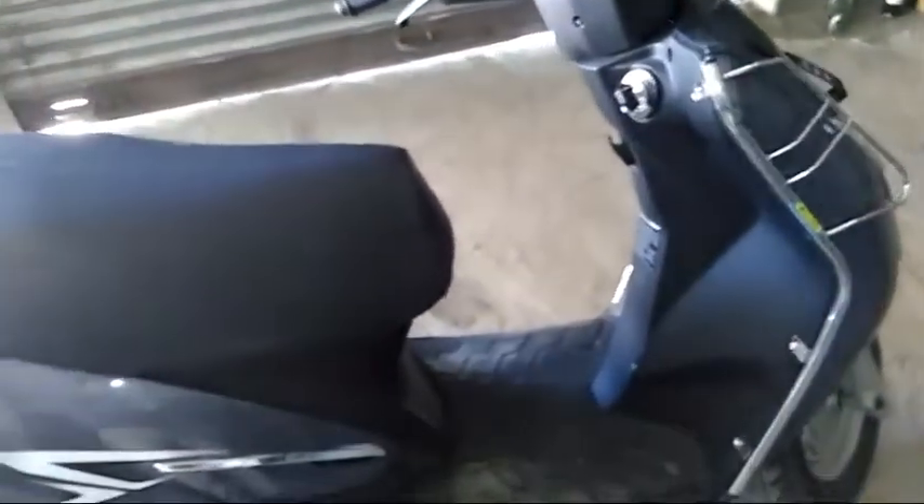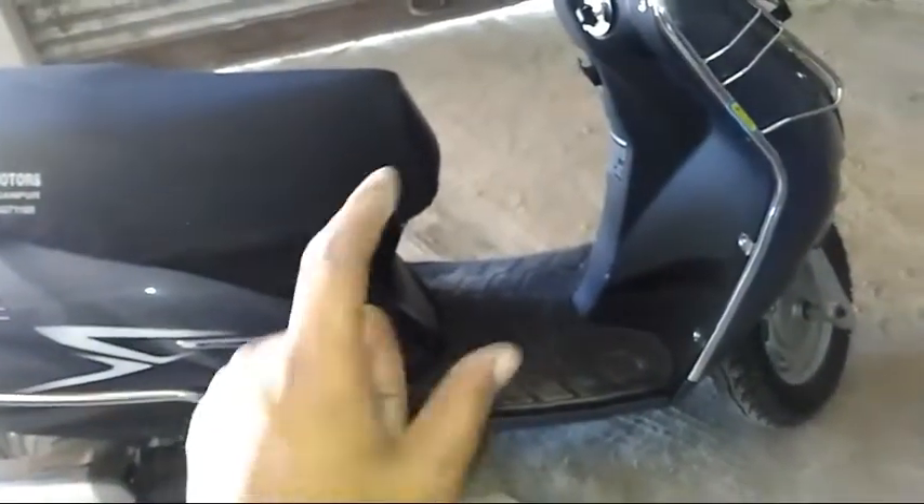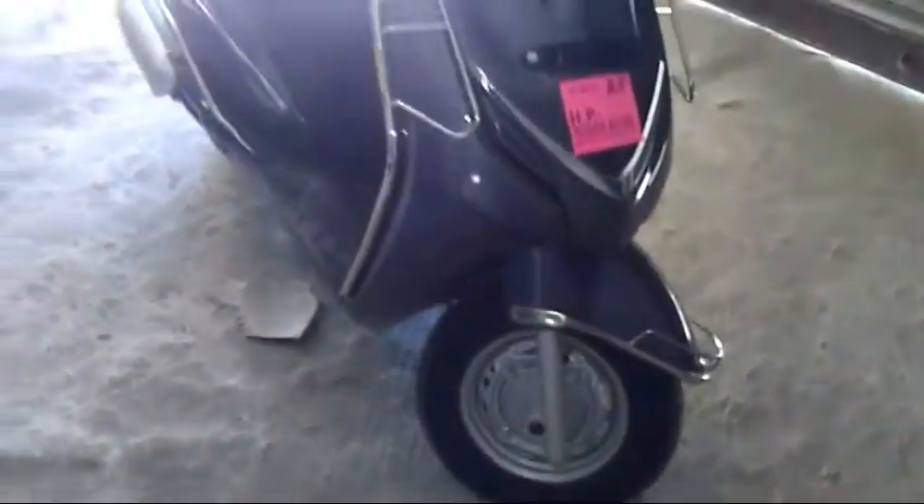My second preference was the storage space — the bike was not convenient for me, so I purchased this because the space is a lot. You can carry anything with you wherever you go.